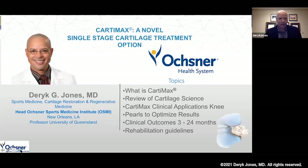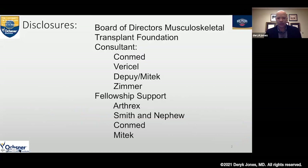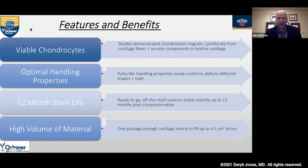These are my disclosures. Cartomax has the benefits of viable chondrocytes in an optimal handling configuration. It's putty-like, and that allows you to mold it to any lesion shape or size. It has a 12-month shelf life, which allows you to have something off the shelf with viable chondrocytes — not currently available in the market. It allows for a reasonable volume of fill of defects up to five centimeters squared.